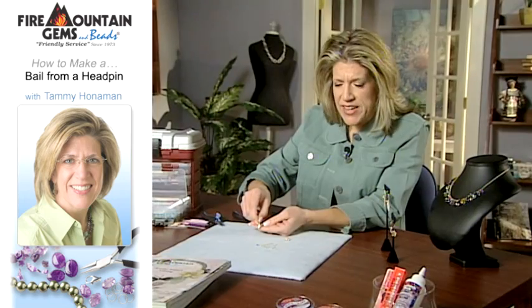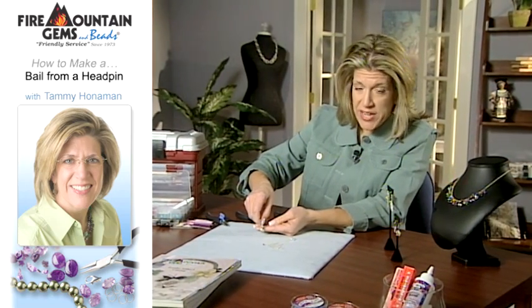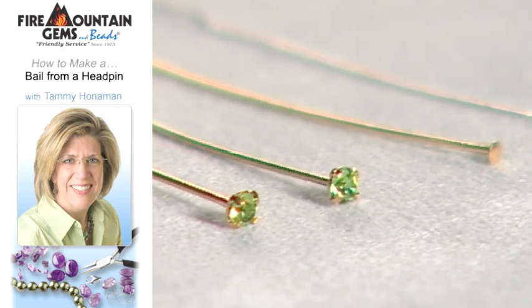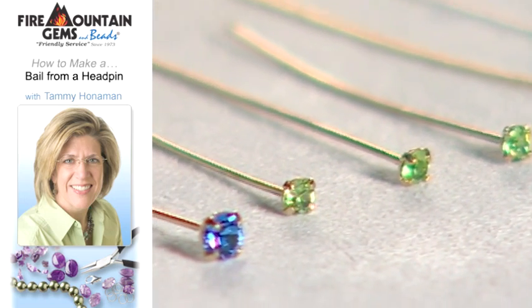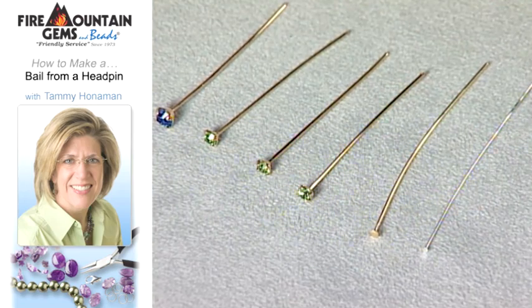You can add any finding, earring findings, attach this to any charm bracelet, anything that it is you're working on. You can use any kind of head pin for this technique. This is a Swarovski head pin that I used here for today.